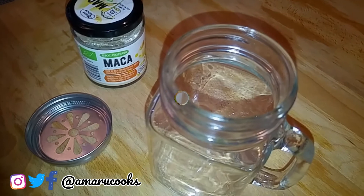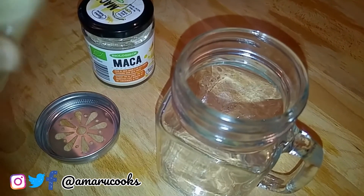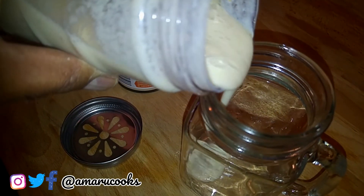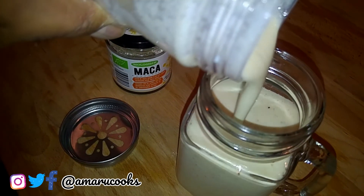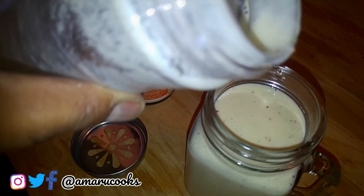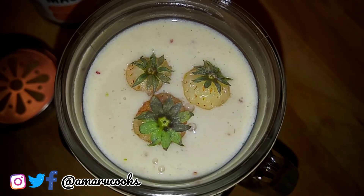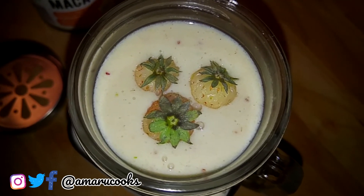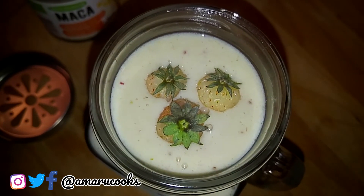I'm going to blitz it to perfection. The smoothie is now ready — we're going to pour it into a nice mason jar, just like so. Doesn't that look gorgeous? Presentation is everything. I've garnished the smoothie with three of those fresh white strawberries that I had set to one side earlier.